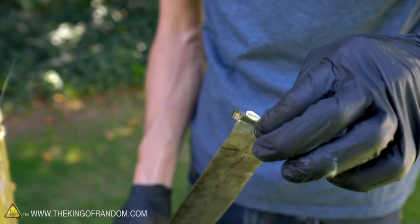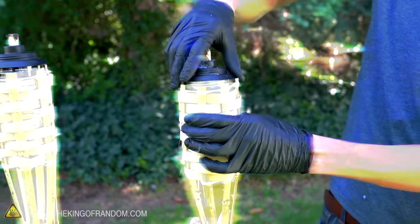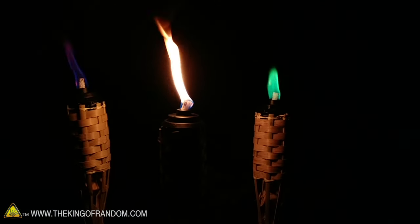Always wear gloves when you're handling the lithium. Don't let it get wet. And if you're going to be burning the fuel, make sure you're doing it somewhere outside where you won't be breathing in the fumes.